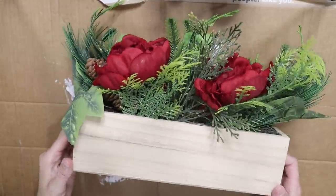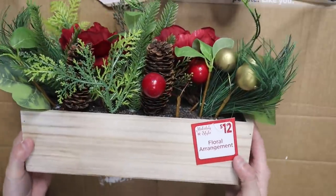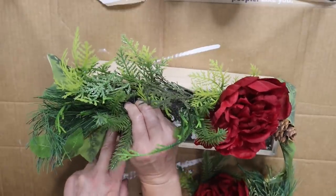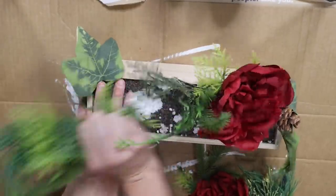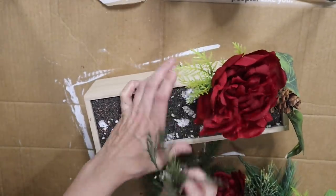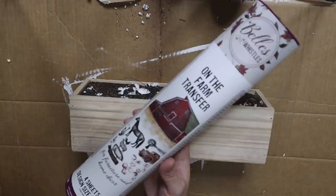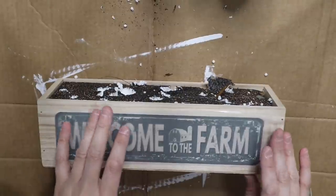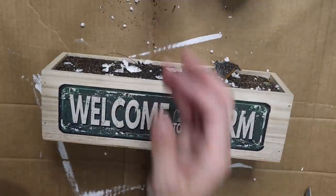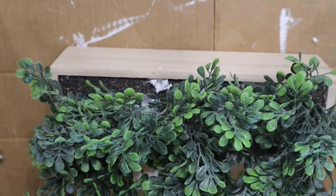The very last piece is also a Dollar General find — it was $12, but I picked it up after Christmas for about 80 or 90% off, so it was only around three dollars. I pulled out all of the florals — you can save those for Christmas later on. I used this 'Welcome to the Farm' Bells and Whistles Dixie Belle rub-on transfer, then started adding some boxwood greenery from Walmart and yellow flowers and little yellow picks from Dollar General.